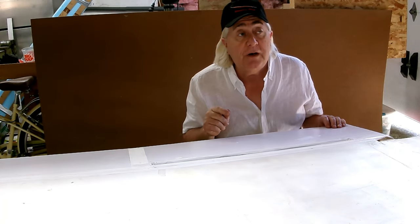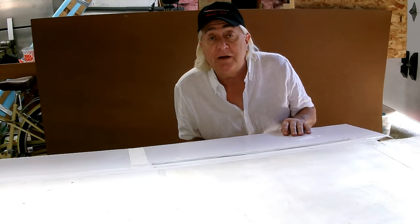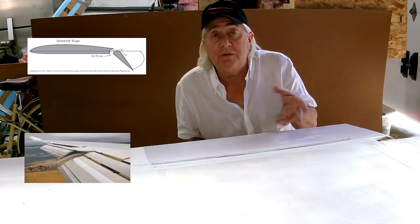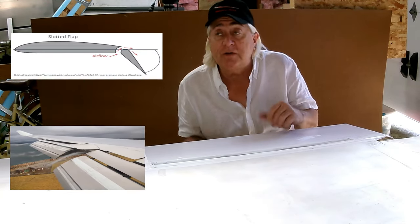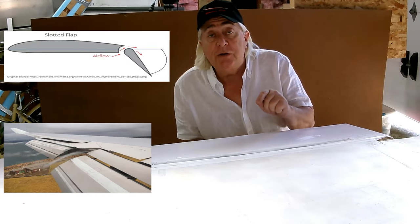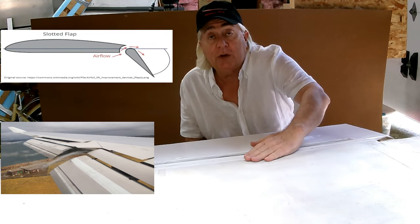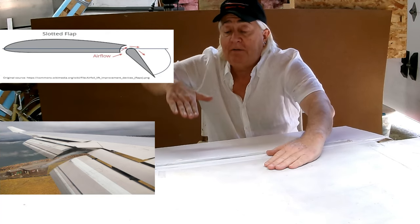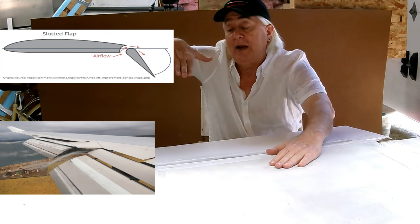If you're up on your aerodynamics on aircraft in general, you've probably heard of slotted flaps. I'll put up a picture of a diagram of how they work, and I'll put up a picture of a 747 that has a whole bunch of slotted flaps on it. What they do is they take air from the lower surface of the wing — which is what we're looking at here, the lower surface — and they take the flap and move it aft and essentially down. We're upside down here, so I'm going up with my hand.